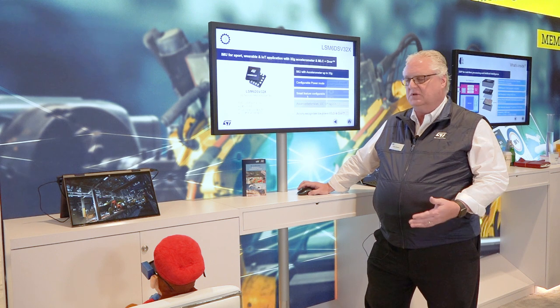All these are pin-for-pin compatible with our previous generation devices, with just added features and lower power.